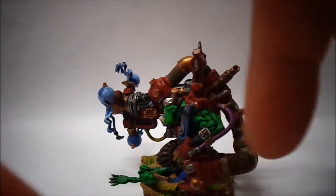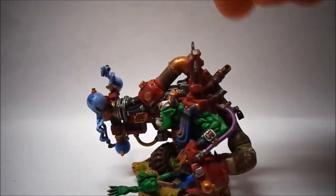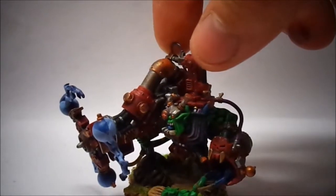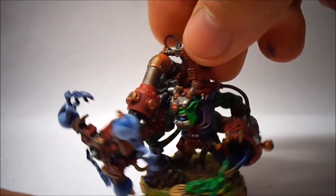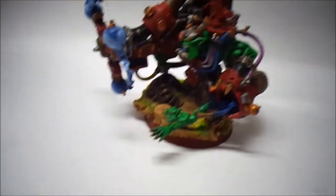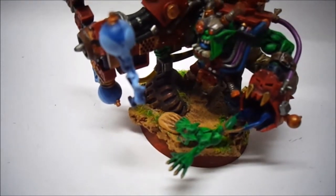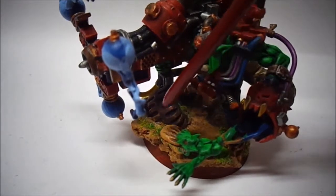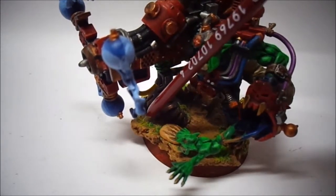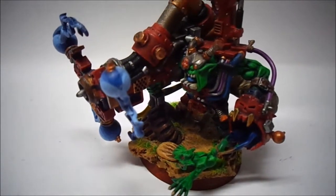You can see the grot getting sucked in and he's actually starting to turn blue from being sucked in, converted into whatever it is. The idea with the tire was that little ridge section — that's where he's pulling on the sand. I wanted it to look like he was being sucked out from behind the tire, as if he was hiding from the Big Mech.